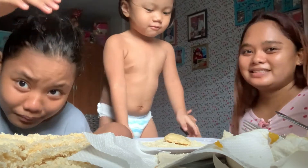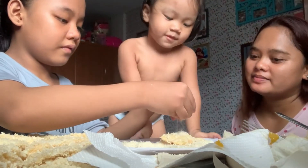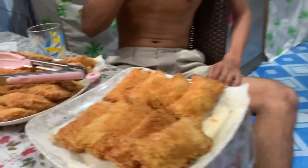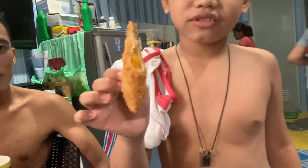You covered me in breadcrumbs! Okay, nice. Bye guys! Let me show you here — dip it in the mango filling. Sarap — it's delicious!